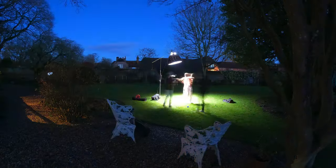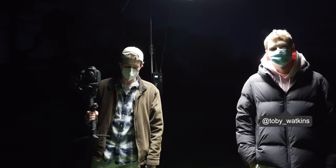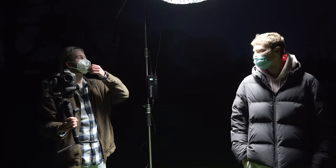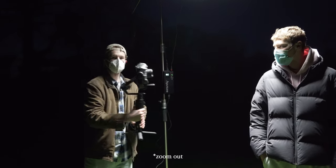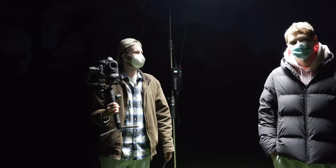So it's about 6:30 in the morning and this is the last shot we're going to do with Toby, our model. It's basically going to be Toby under this light here which is shining directly down on him, and he's going to have the necklace on. I'm going to do a couple of pan-out shots with the Ronin and some close-ups on the actual pendant itself.